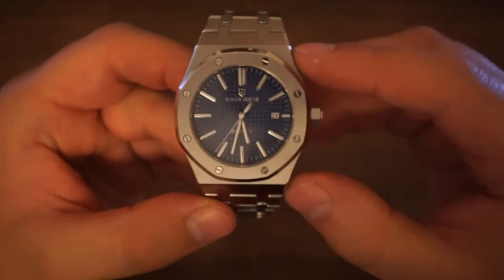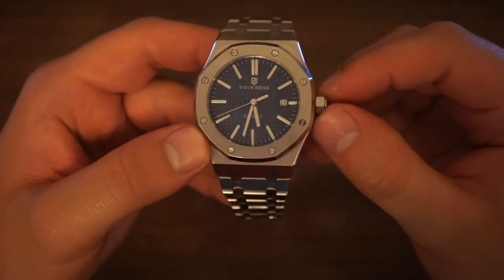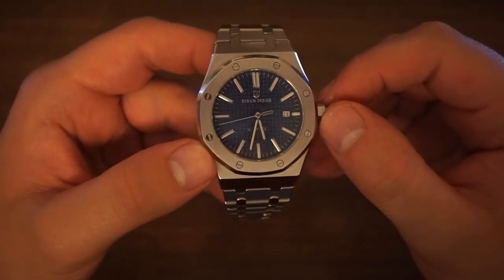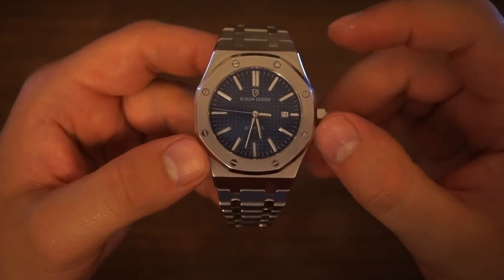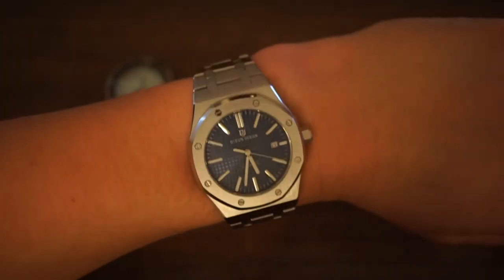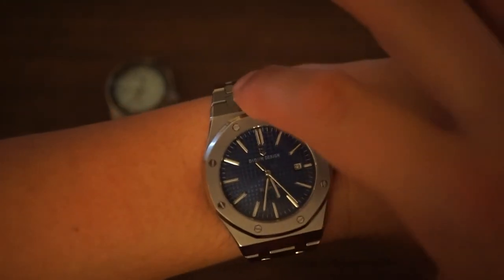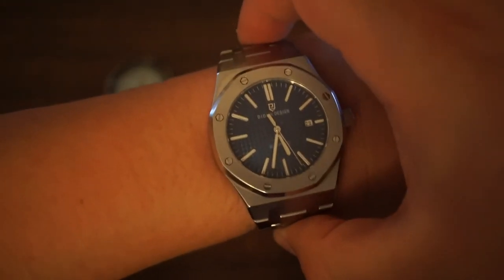Those are my only two negatives of the watch — they're not deal breakers, and I suppose are to be expected for a watch under 100 euro, as you're always going to have certain quality control issues. Overall, I think if you're looking for an AP Royal Oak homage, this is a great choice. Here's a quick look at what the watch looks like on the wrist — as we can see, not too big for my 7-inch wrist, though the watch does look chunky as the bracelet links don't really hug the wrist properly.